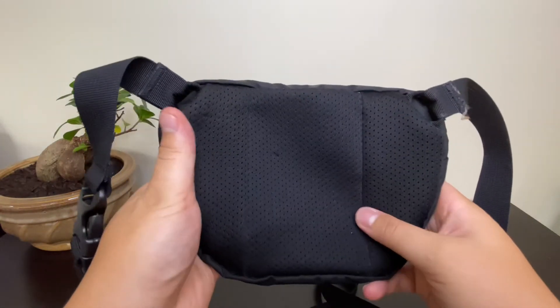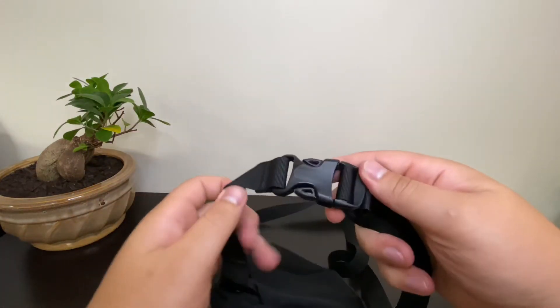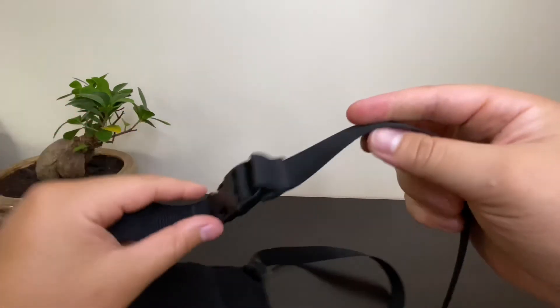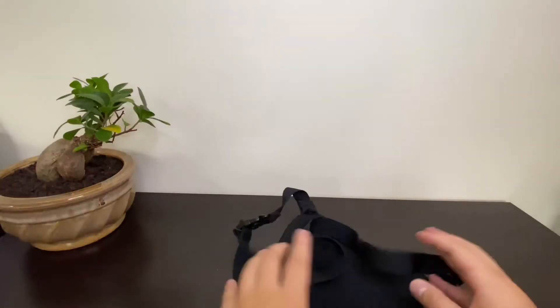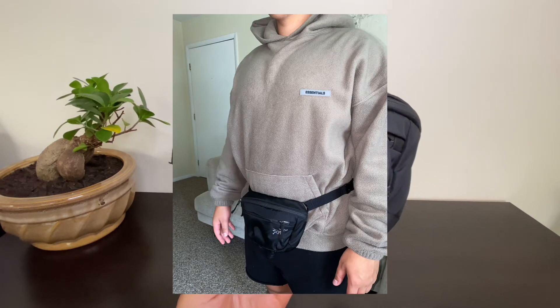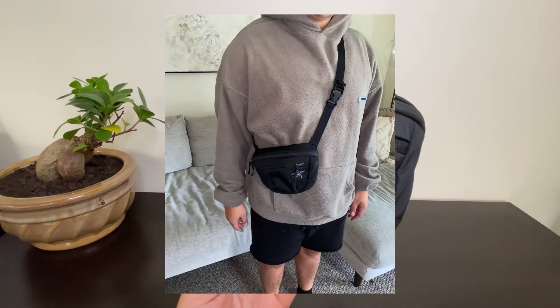The back part has a mesh section, and the clips are high quality — really solid clips right here. It's adjustable. I'm about five foot six, 180 pounds, and I can put this on as a fanny pack, a waist pack, or over the shoulder as a cross-body bag.